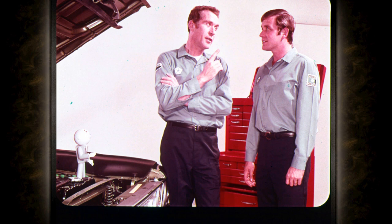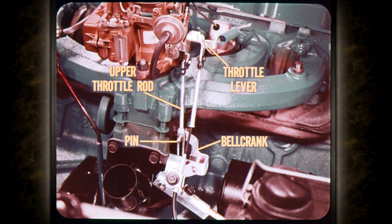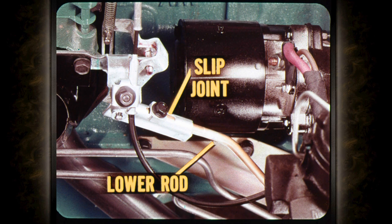Next, let's look at a two-section linkage. This is the linkage used on models with six-cylinder engines. It has a slotted upper rod, a bell crank, and an adjustable lower throttle rod. The upper throttle rod is connected directly to the carburetor throttle lever. The slot in the upper throttle rod contacts a pin in the bell crank; contact between this pin and the slot is the point of reference for adjusting this linkage. A slip joint at the upper end of the lower rod provides the means of adjusting the length of the throttle rod.